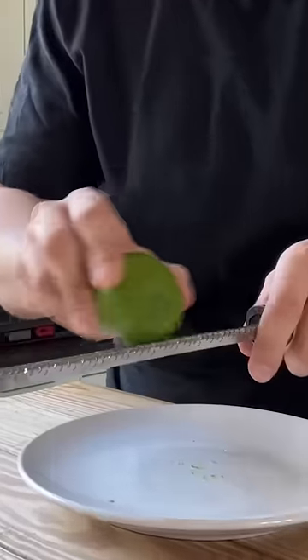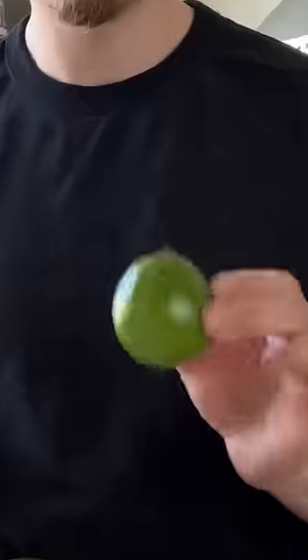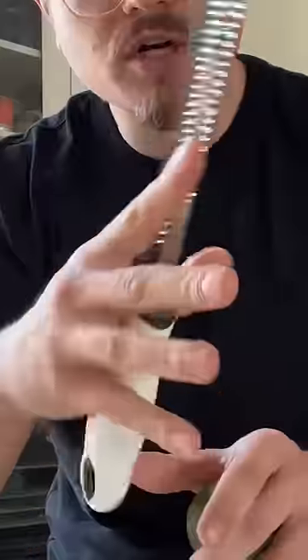You've all been zesting citrus wrong. This is how I know if people have worked in restaurants. Grab the lime and the microplane, place your fingers somewhere comfortably, and starting at the top, pay attention to the movement.